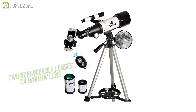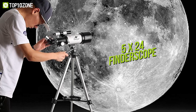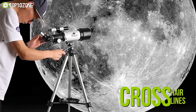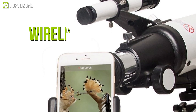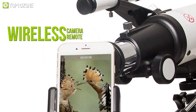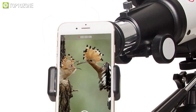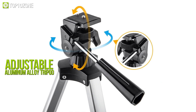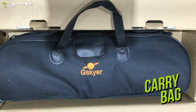A 3x Barlow lens can alter the magnification up to 120 times, and a 5x24 finder scope with a mounting set and crosshair lines makes it simple to locate items. Moreover, it comes with a smartphone adapter and a wireless camera remote to effortlessly experience the world's beauty through the screen and capture striking astronomical photographs.